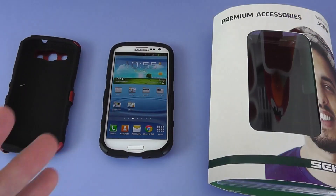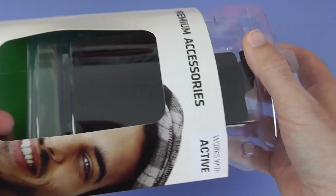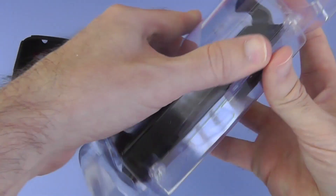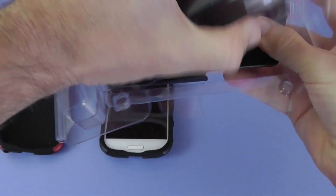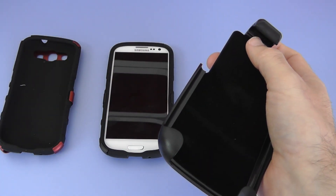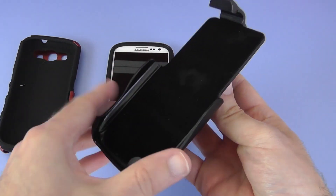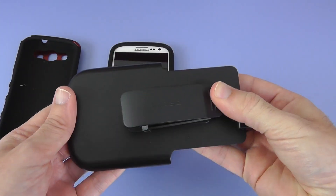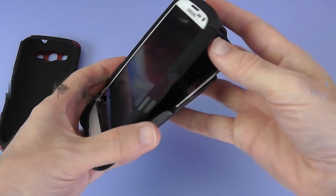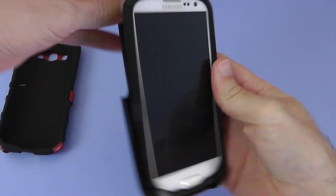Now I'm going to keep that in the case and show you the third product in this range, and this is a holster. This works with the Active Ranger cases. Again, very easy to get into — CDO have done a really good job on their packaging. Now the holster or the Active Ranger cases is going to cost you just under £19 in the UK, or round about $30 if you're in the US. We've got a sort of felt type material in the back and then this clip as well, so we can clip this onto a belt. And then we're going to place the phone in like so, into the holster. We lift up this top portion and just push it back into the case, and that is it in the holster.